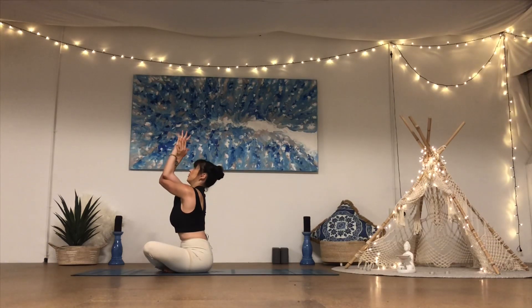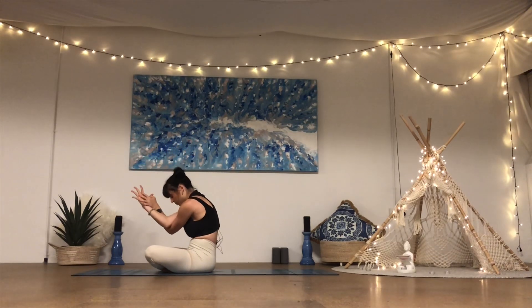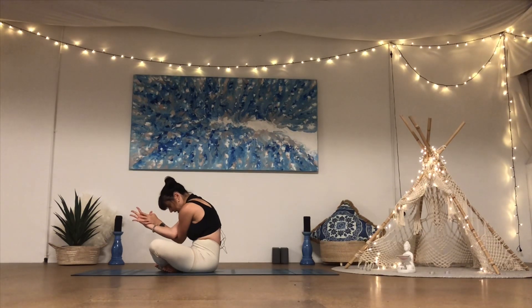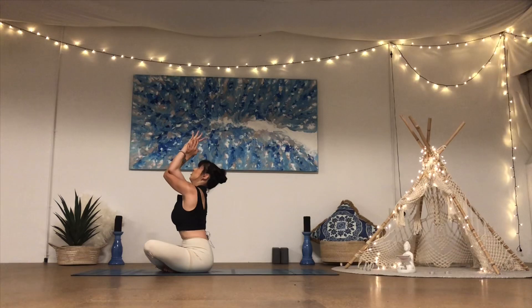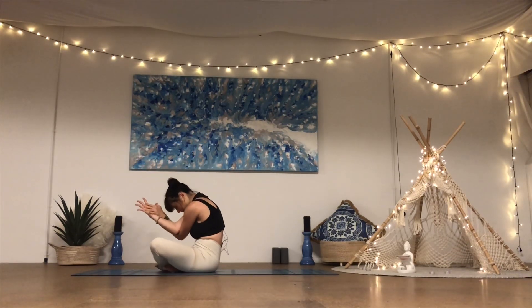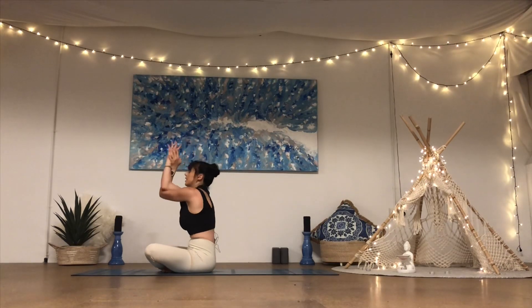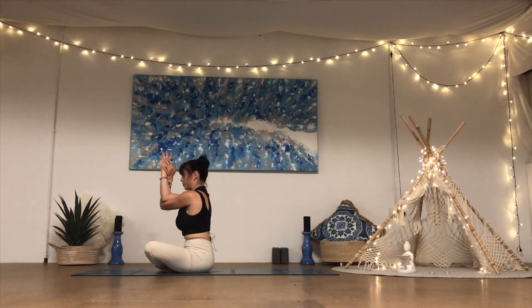Bring the palms together as you take a breath in, lift the chest up so we create a nice opening into the chest and extension into the spine. Then as you exhale, draw the elbows towards your belly button, rounding through the spine, contracting into the belly. Keep moving with the breath through two more rounds — inhale to open back up into the chest, exhale round through the spine, draw the elbows towards the belly.